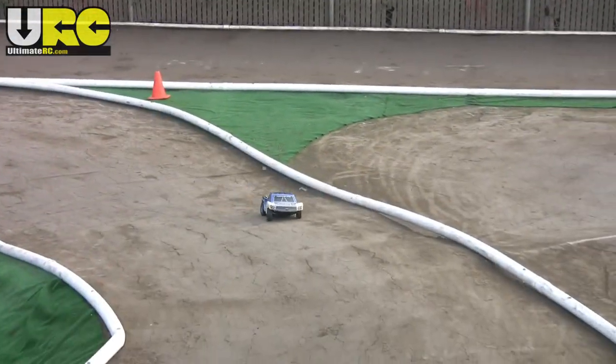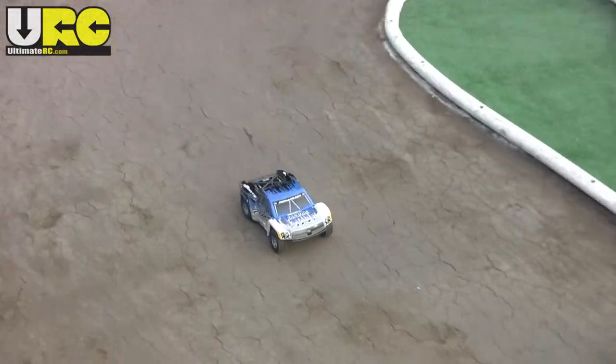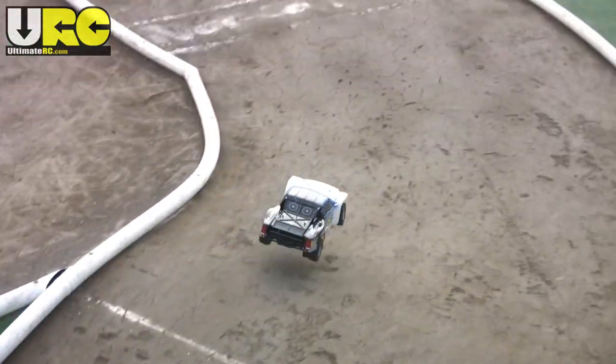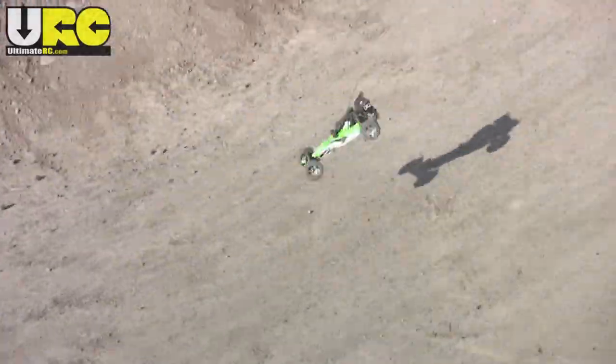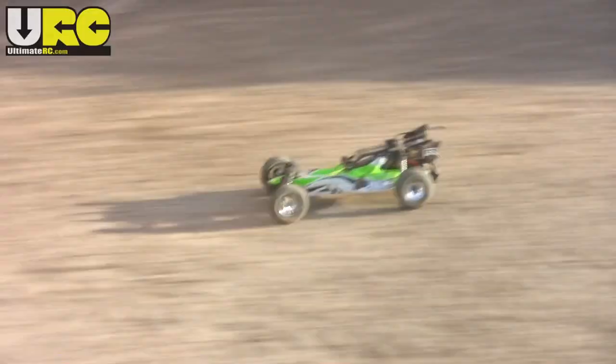Now let's talk durability. All of the Arma two-wheel drive vehicles are built using the same construction and the same materials, and since I had already beaten up one of these vehicles in the past — nothing broke on the Arma Raider buggy, and it didn't even have the protection of the big short course body and bumpers — I figured why beat up another one that I'm just going to sell right after reviewing it.